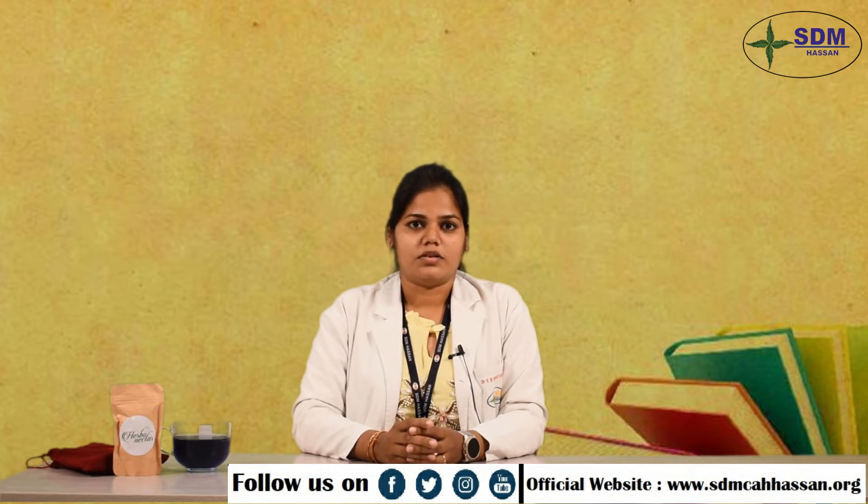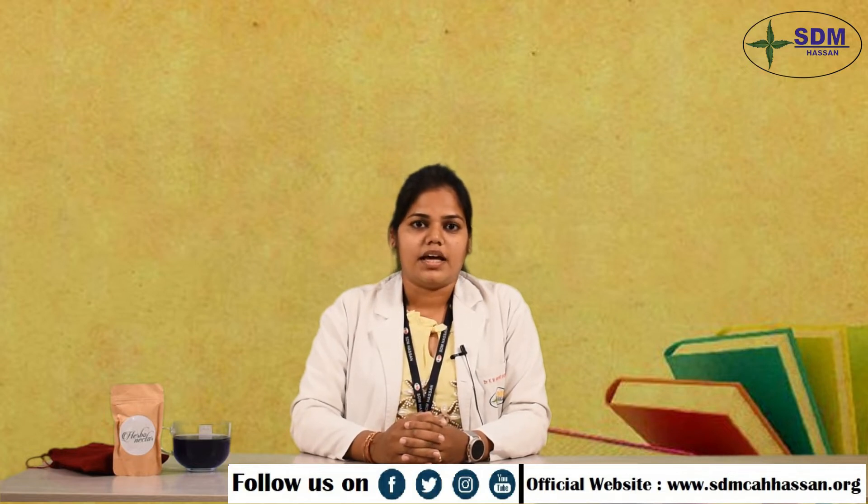Today I am going to talk about this tea mixture which is made of Ayurvedic herbs like lemongrass and rose petals. And today I am going to tell about the preparation method of this tea and its benefits.